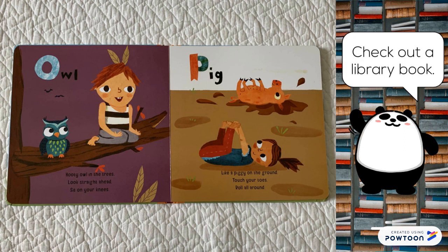Owl. Hootie owl in the trees. Look straight ahead. Sit on your knees.